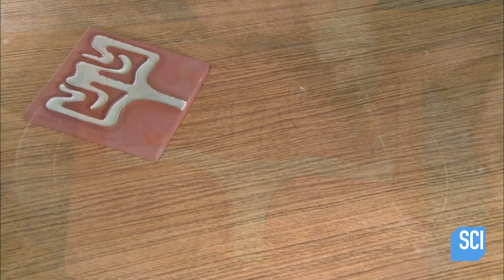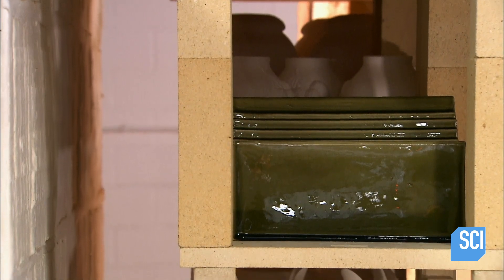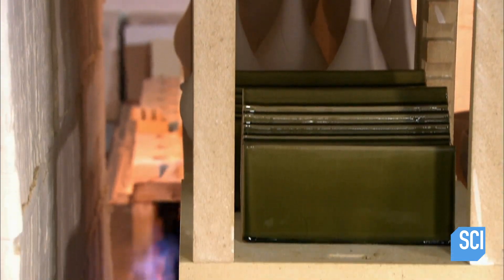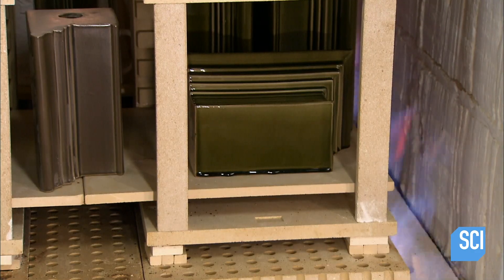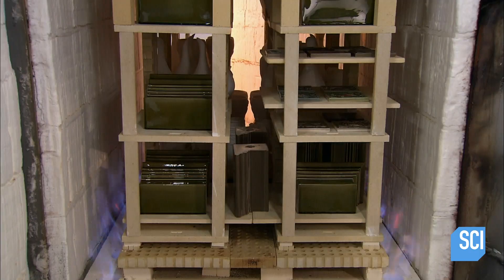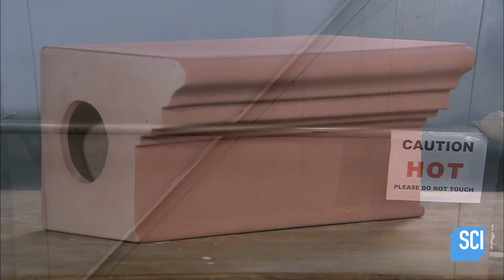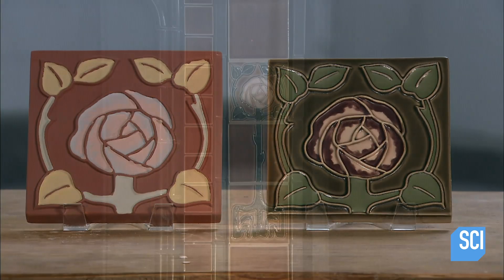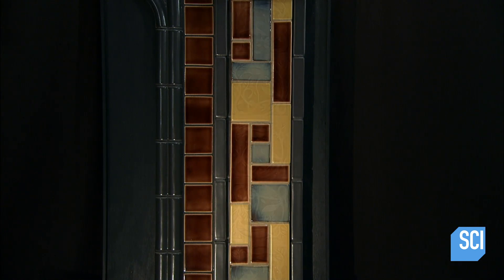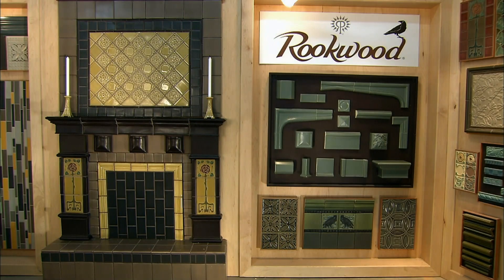The glazed mantelpiece and tiles go into a gas-fired kiln for 12 to 14 hours. The high temperature of 2100 degrees Fahrenheit triggers chemical reactions which harden and strengthen the pieces — the clay's mineral composition transforms into a completely new configuration of crystals and glass. As for the glaze, its precise formulation of metallic elements produces a specific color, and the silica melts into a glass surface. The ceramics are now smooth and shiny, ready to transform an otherwise ordinary fireplace into a work of art.